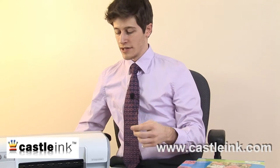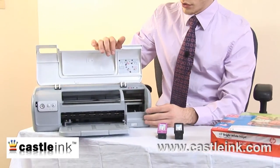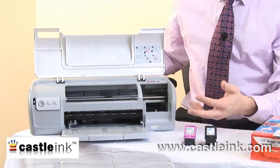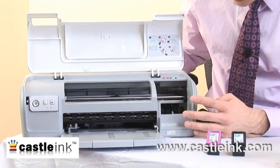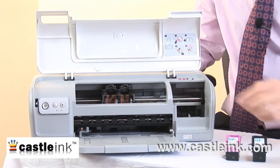The printer itself we can take a look at. Most will have a cover like this, which when pulled back will reveal the inner workings of the printer — a few interesting things to look at here. Number one is, of course, where the ink cartridges go.